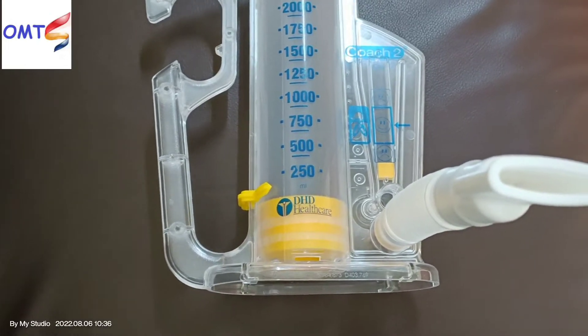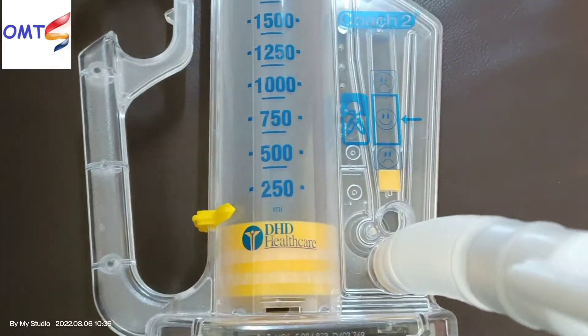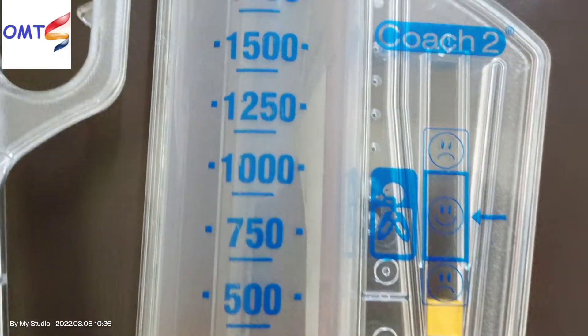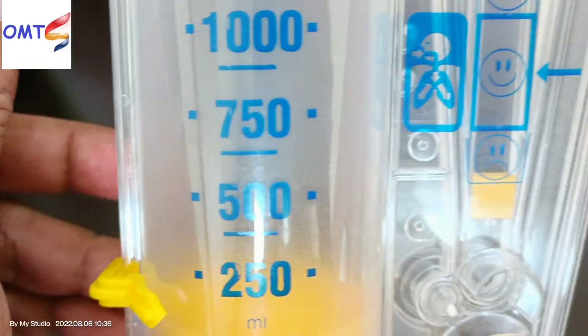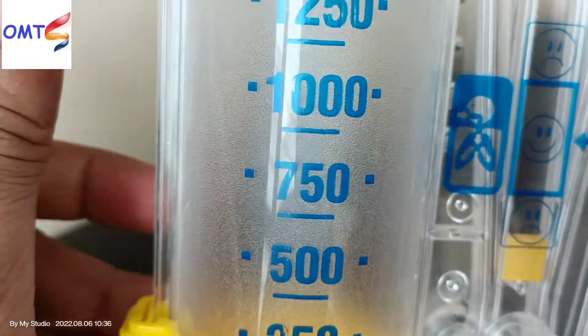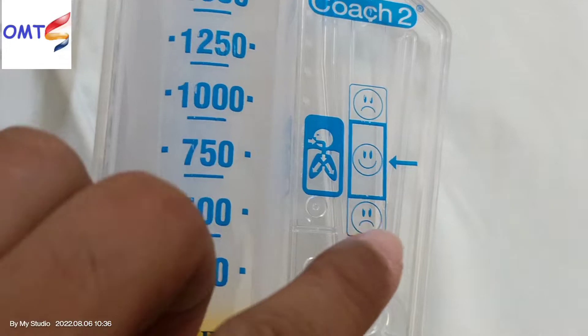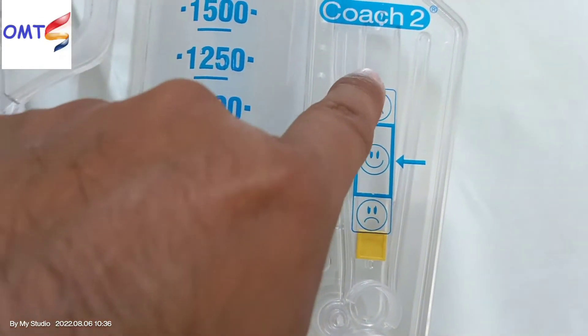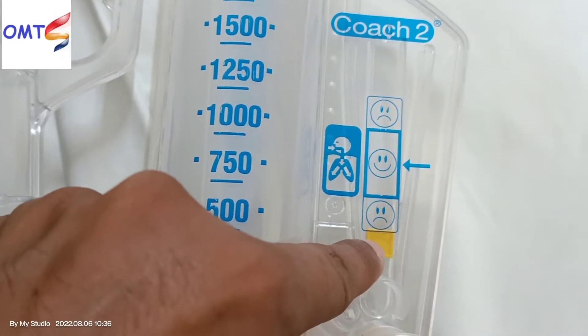We have got a lot of water. There are 3 points here.